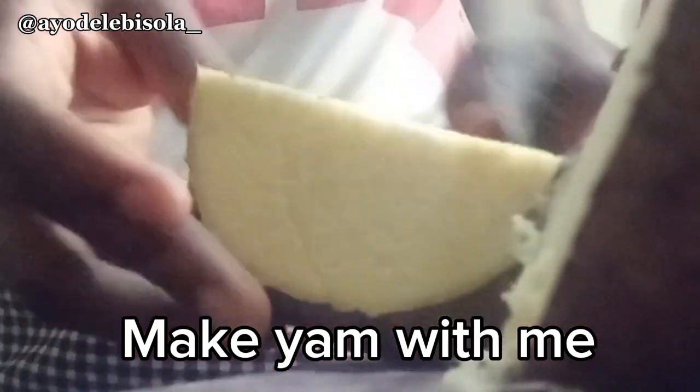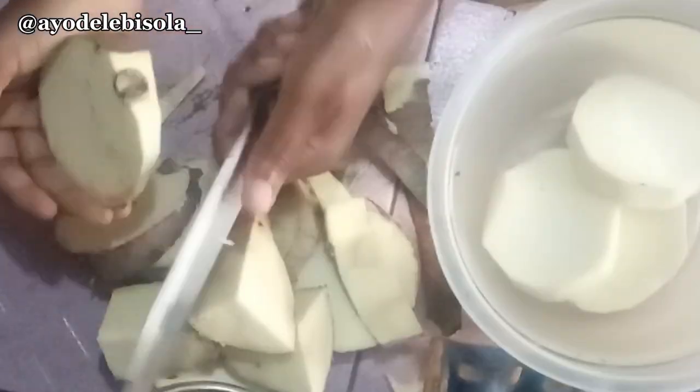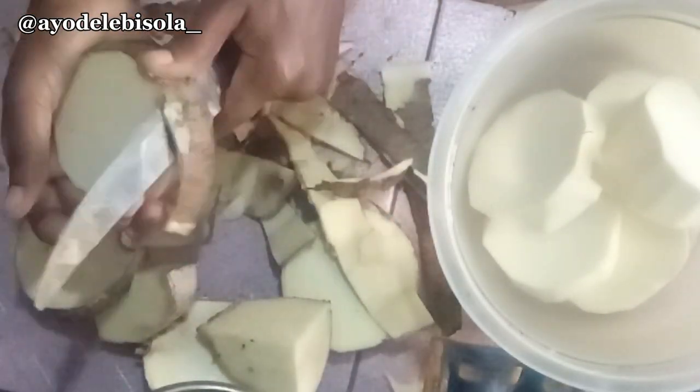Hey hey my people, as we enter new yam season, make we cook this yam together. So you go cut the yam as you see I did cut them, then you go come peel them as they peel them.